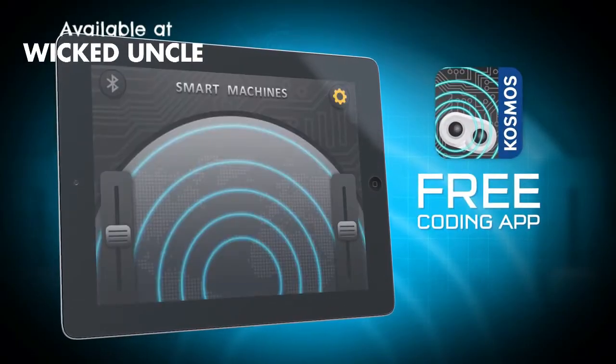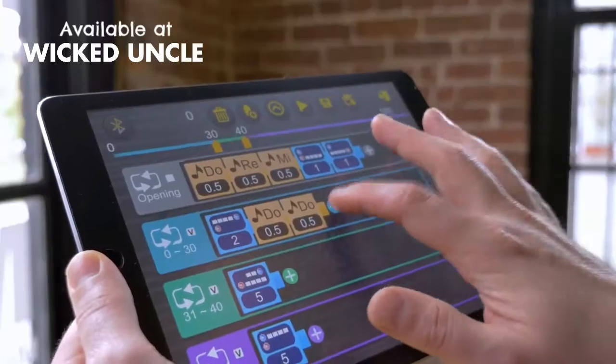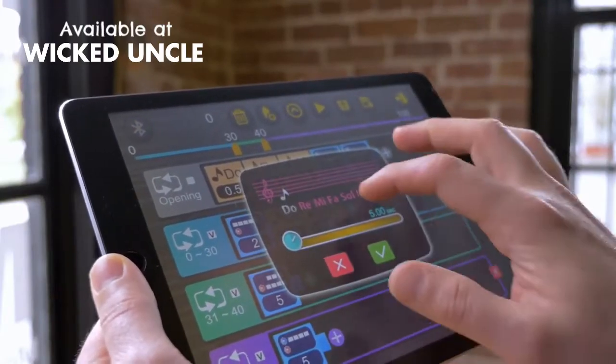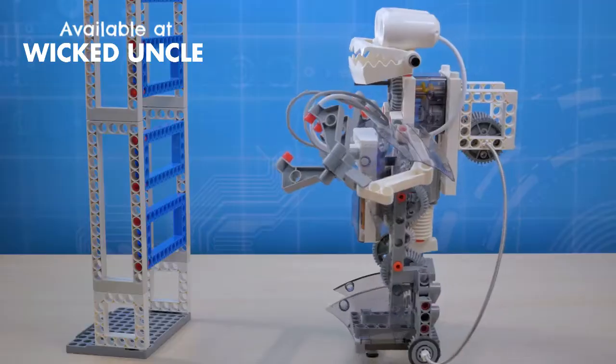With the free coding app and your mobile device, you can wirelessly connect to your robots to program their behaviors. The visual block-based coding language makes controlling your robotic creations fun and easy.